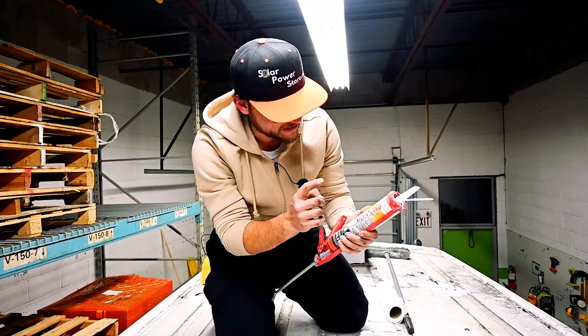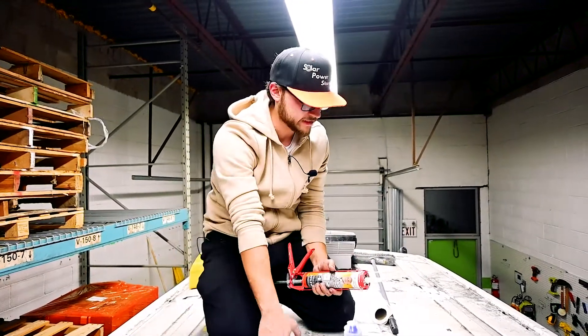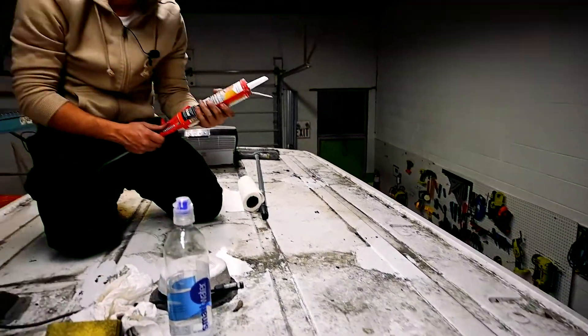We're going to use this self-leveling sealant over here to cover all these holes that we just cleaned up. This is obviously to avoid leaks — they didn't skimp on screws — so this will take me a little bit, let's get to it.